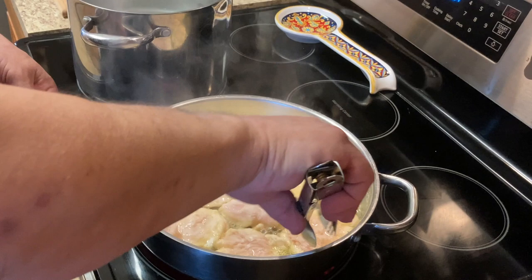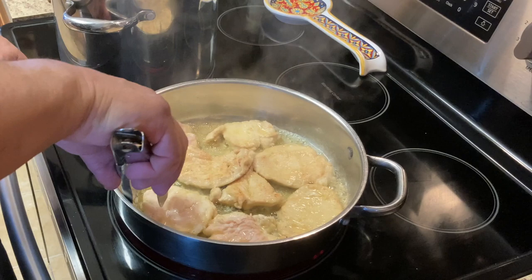I'm going to turn these over for another couple of minutes.